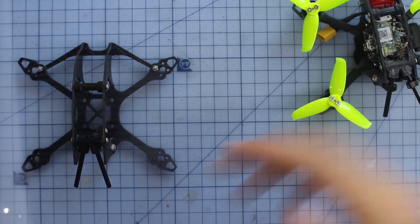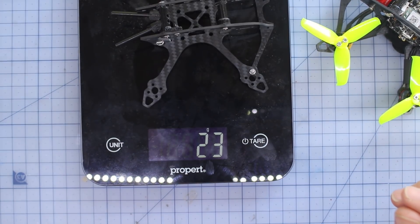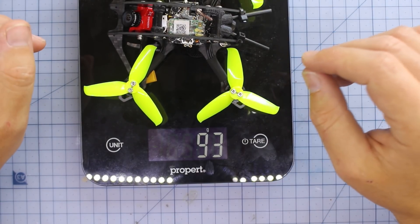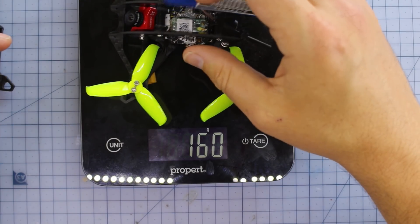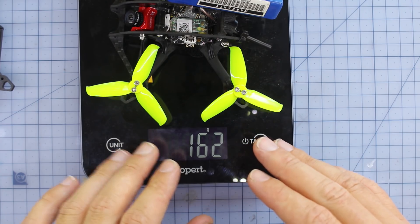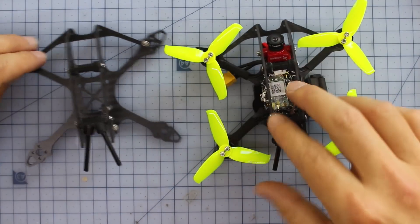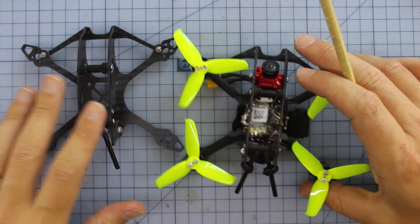Now, first things first — let's stick it on the scales and find out how much it weighs. The frame itself comes in at about 23 grams, and when you've got the fully tricked-out version, that's coming in at under 100 grams. Throw a 703S battery on there and it's coming in at 160 grams — absolutely insane for the FPV experience you're going to get. One thing I want to make clear: you don't need to get the bind-and-fly to have a great experience.